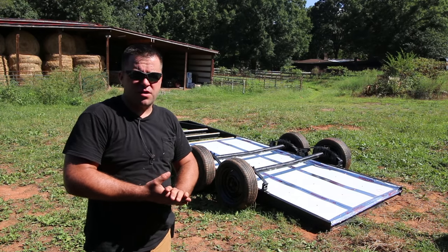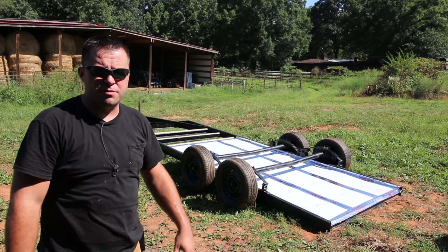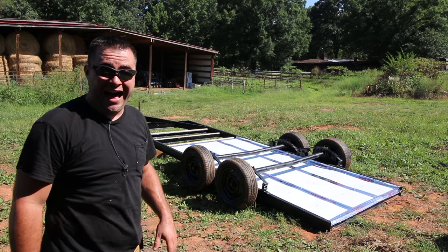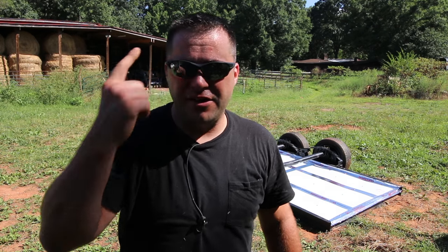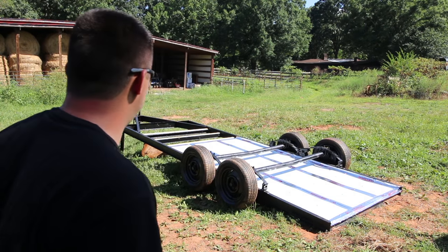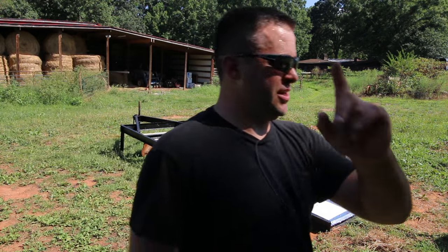The first time I flipped this over I believe I was almost 100% sober. This time — yeah, right. So this time's going to be even funnier, but I got it — I figured out what I did wrong. Even Drunk Dan can do it, and if Drunk Dan can do it, then anyone can do it.